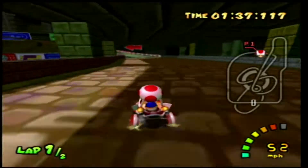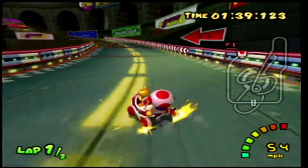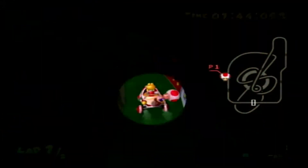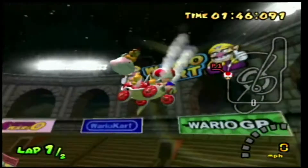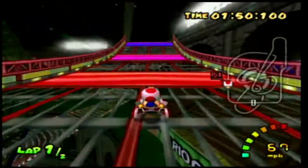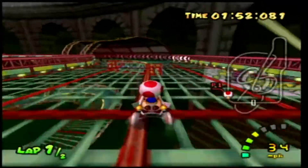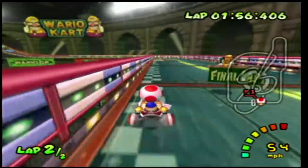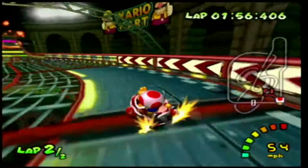Next time I want to record Pro Skater 4, I'm probably just going to use Xbox instead of PS2. The reasoning is that the Xbox version has 720p widescreen, better graphics, and better textures overall.